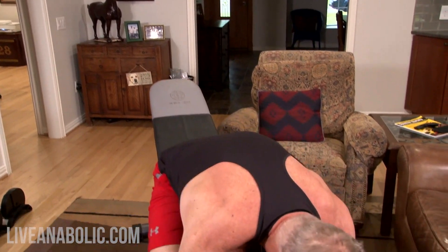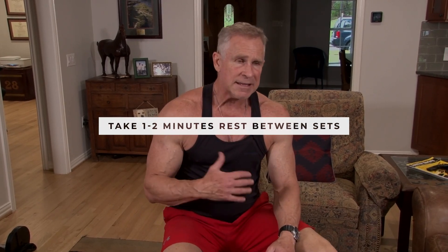After every set, put down the dumbbells and give yourself a rest. Depending on how much time you have, you can rest anywhere from 60 seconds to two minutes. If you rest longer, the next set can be just as intense because you've had time to get oxygen back into your muscles and flush out the lactic acid. If you're in a rush, 45 seconds to a minute; if you have plenty of time, two minutes. The longer the rest, the more intensity you can put into each set, which means more muscle growth.